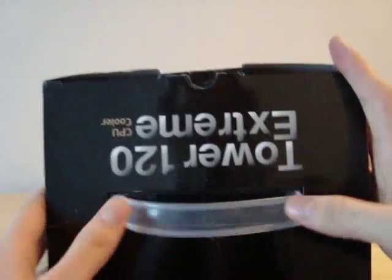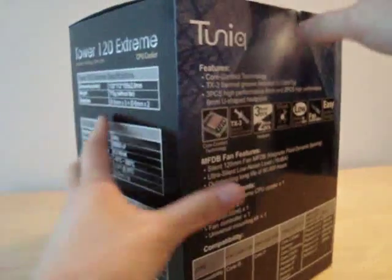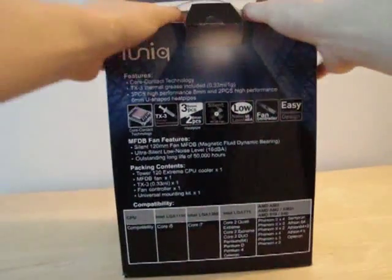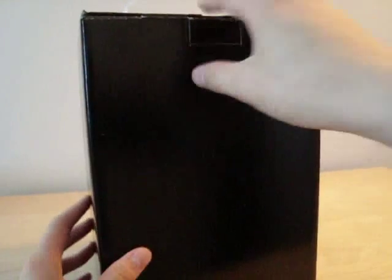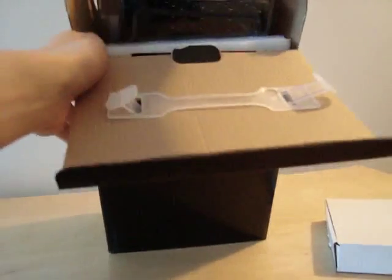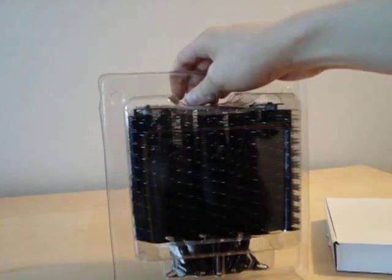At the top you can see a handle, which is actually a pretty nice feature on a box. Opening it up, it's double boxed — there's another blank black box inside, and within that a small white box containing some accessories, the cooler itself, a manual, and some packing styrofoam.